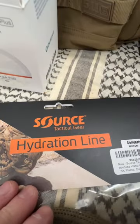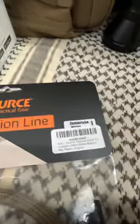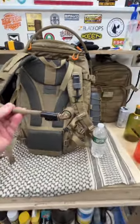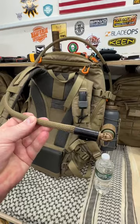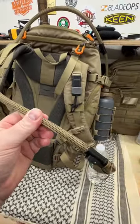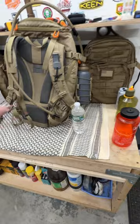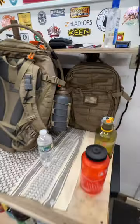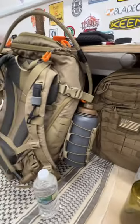It's from Source Tactical Gear Hydration. What I like about it is that my hiking gear is all tan or brown, and this is the only kind I saw that comes in tan or brown. This is a sleeve — it's insulated, you can use it year round. I love it because it can go on any bottle you're using. I'll link it down below, go check it out. I hope you're all well.